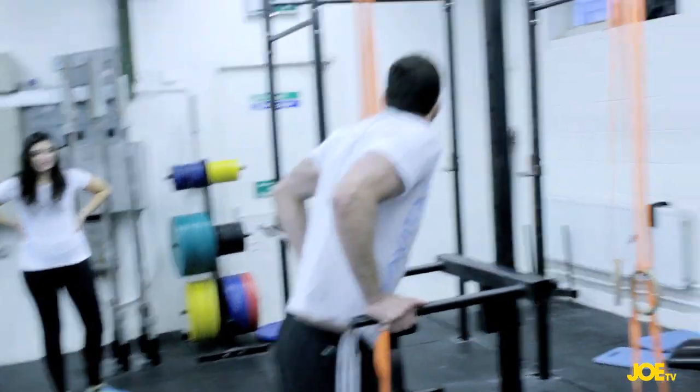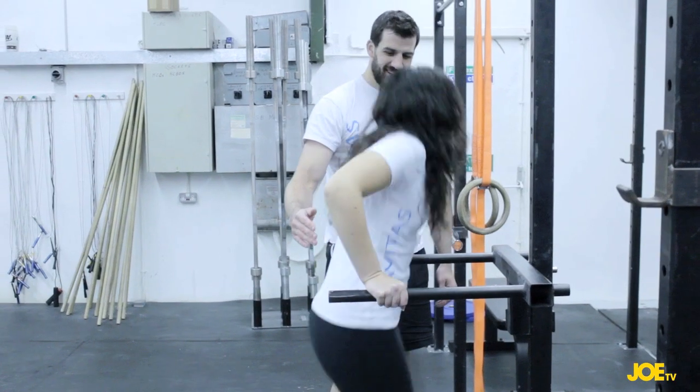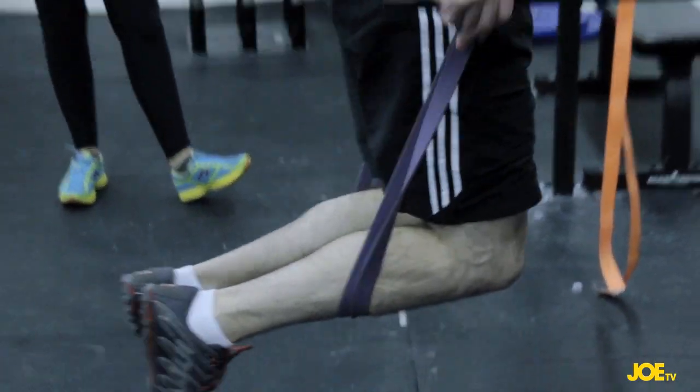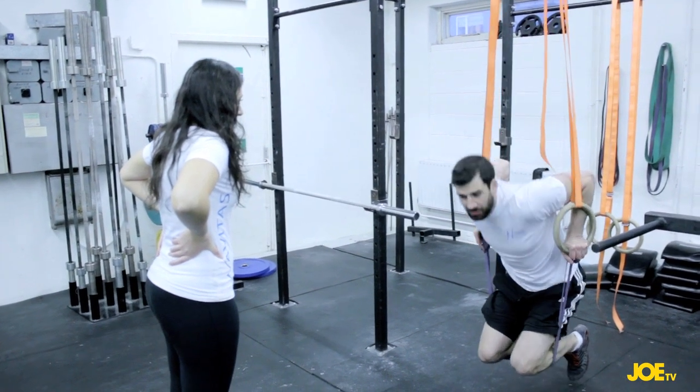On the dip, you're looking to get your arms fully locked out and trying to get your shoulder below your elbow. The dip works the chest muscles, the back of the arms, and the triceps. You're going from the steady bars — a stable surface where it's a lot easier to control your body weight.